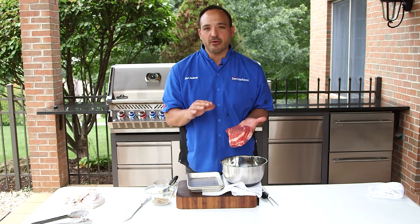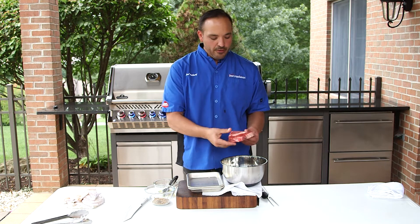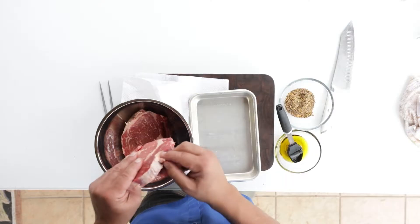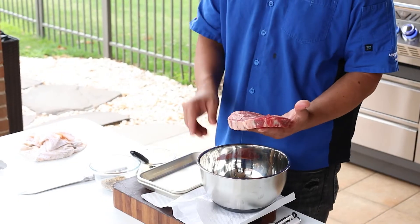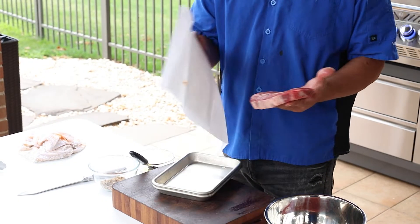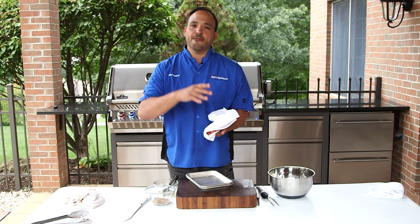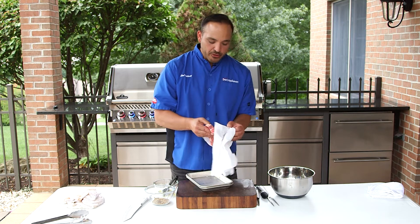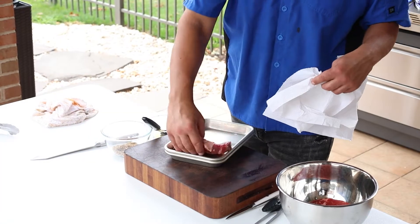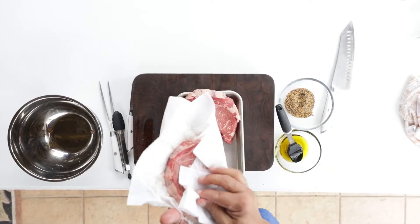This will sear very nicely and get us that great char and flavor we're looking for. First and foremost, just check everything, see if there's any loose piece of fat, anything we can take off. I always paper towel this just to make it tacky — get that first initial layer of moisture off. Do this to all your steaks, all your chicken, anything you're going to put on that dry heat sear zone.